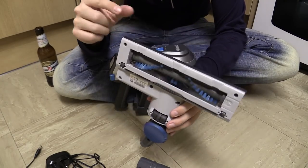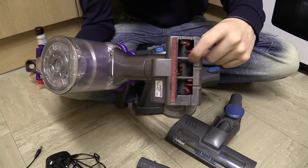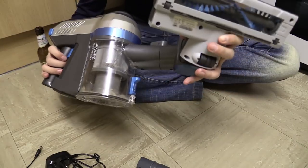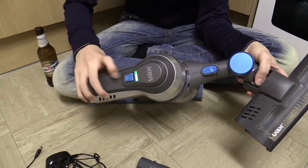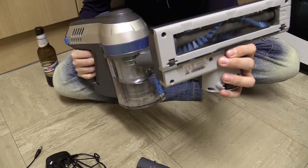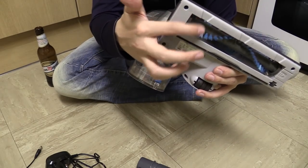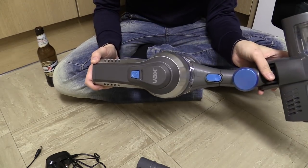And unlike the Dyson — because as far as I know, at least on this one, you couldn't turn the brush on and off, it's automatically on — well, with this one you actually have the option of turning the brush on or off using this button on the top. So if I turn it on now, the brushes should spin. And if I press this button on the top and then pull the trigger, this time the brushes shouldn't spin. That's useful because on some surfaces you might not want to use the brush. For instance, you might want to use it on carpet, but you might not want to use it on a hard surface like this. So it's good that you've got the option of turning it on and off.